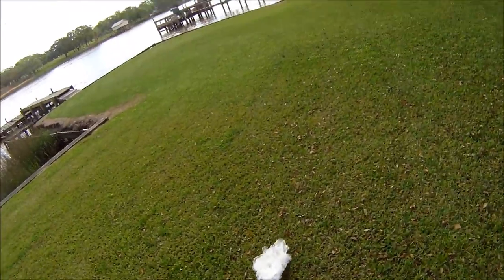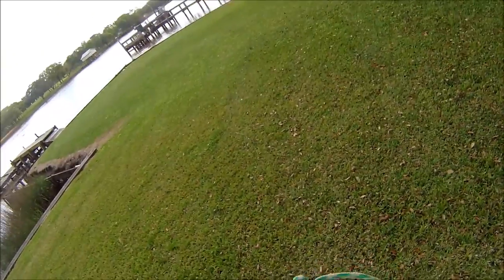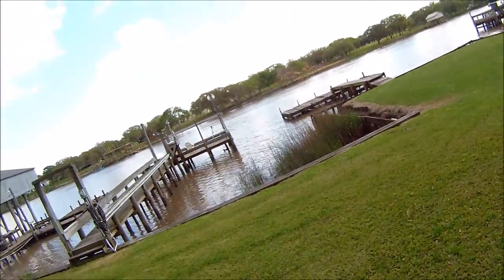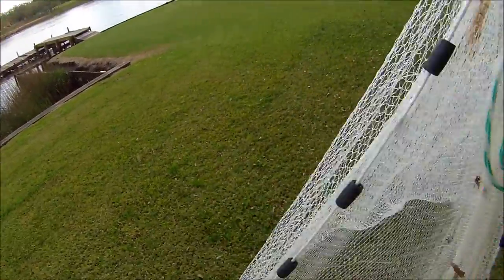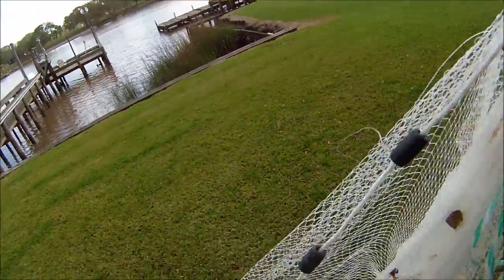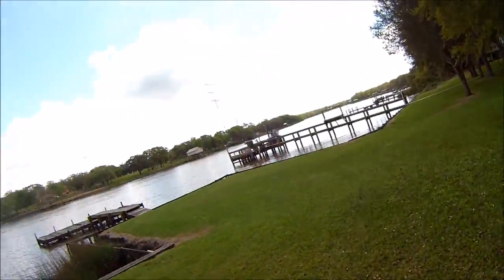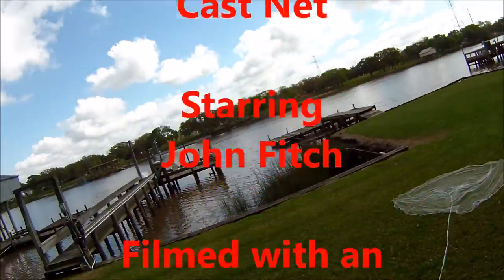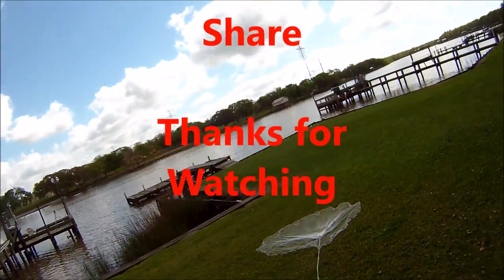I'll do a couple more videos while I'm here and hopefully post them up. Make sure if you like this video, give it a thumbs up, comment if you got any questions, share and subscribe if you haven't already. I'll catch y'all next time — peace.